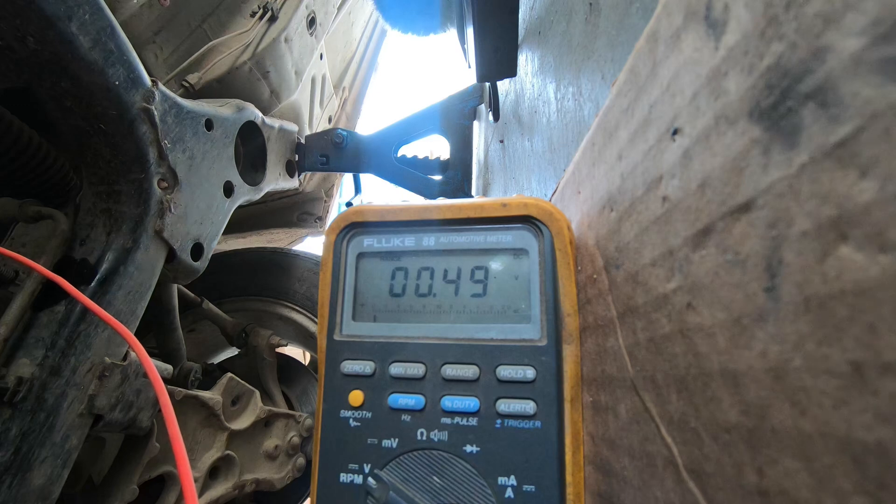So now we can see it didn't hardly go up at all, which is a bad sign for the sensor because the engine sounds fine. So we're going to throw a new sensor in there, and then we will see what it does after that.